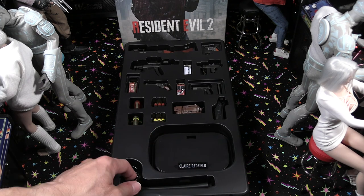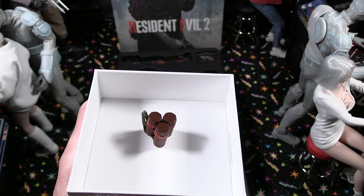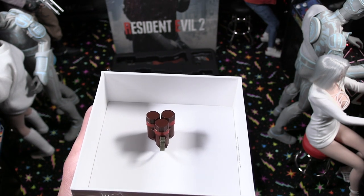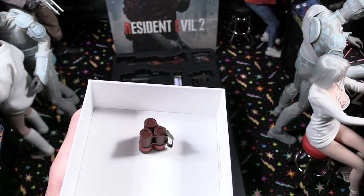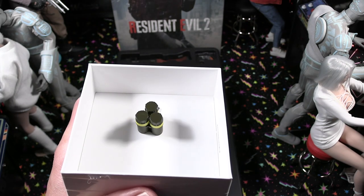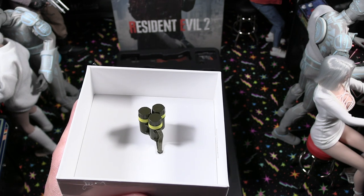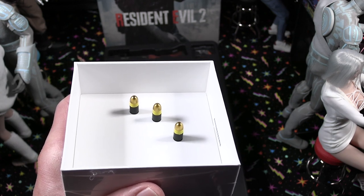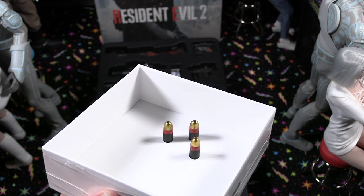There's the cross grabber that goes with the base. Next we have the flame rounds — these are for the GM-79 grenade launcher. They're really nicely detailed. And there are the acid rounds, also for the grenade launcher — very detailed as well, with a little strap on there. There are also some more grenade shells. You can actually load those into the grenade launcher, which is pretty cool.